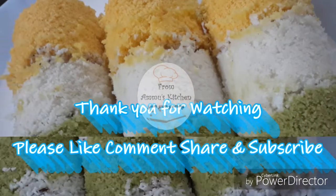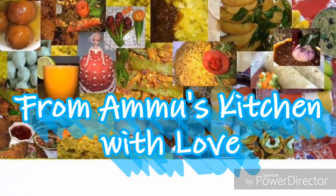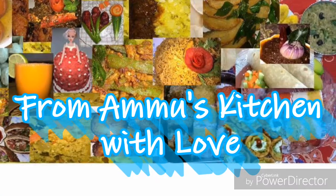If you want to try this video, don't forget to subscribe to my channel and hit the bell button.